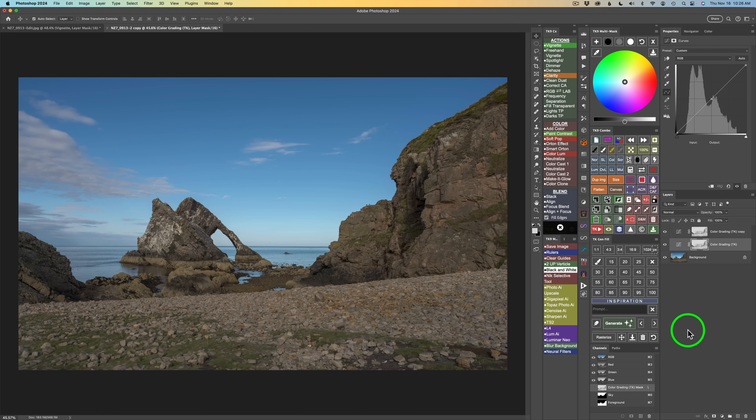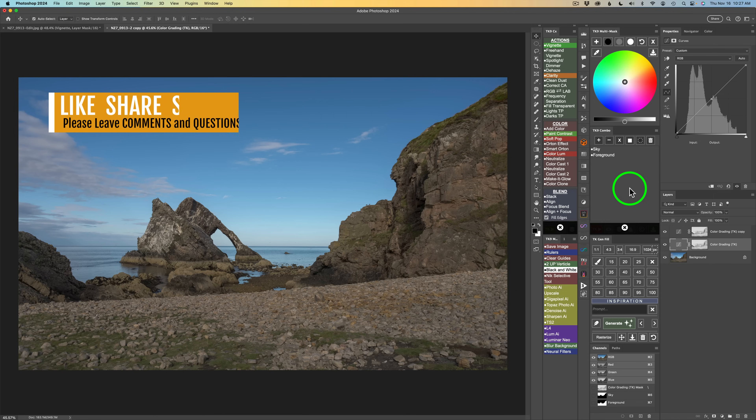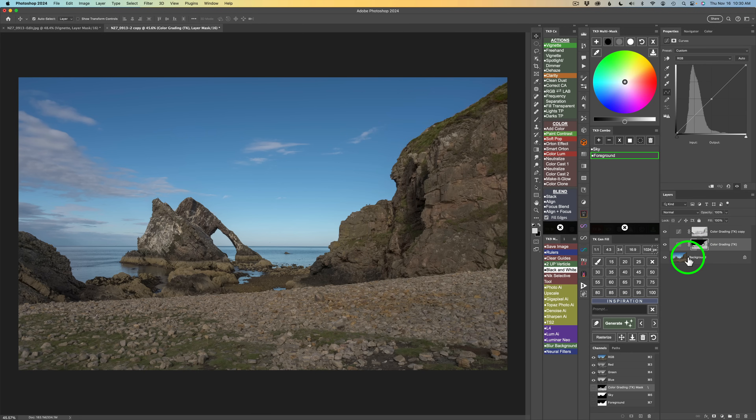Moving to step three: click on the mask calculator button, but first hold your Command or Control key down — that keeps the mask calculator from shutting. You can always close it by clicking the X. Now we're going to click on foreground to intersect it with this mask. Click X for intersect. There's our foreground intersected with that Midtones 3 mask. Now come to the color grading tool and let's start with shadows. Click the shadow button — we want to build some contrast and balance.